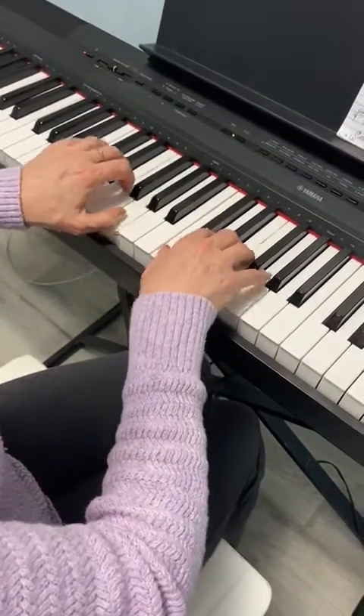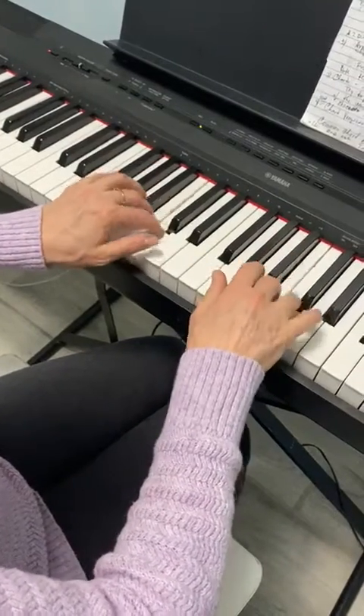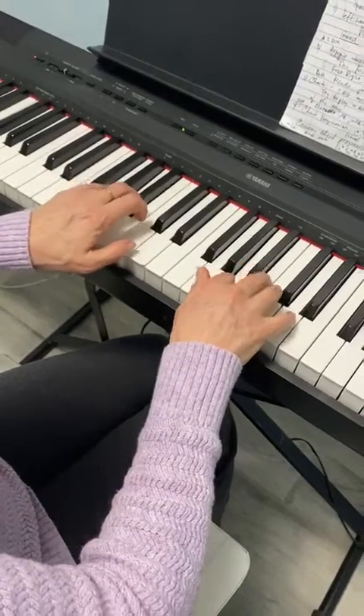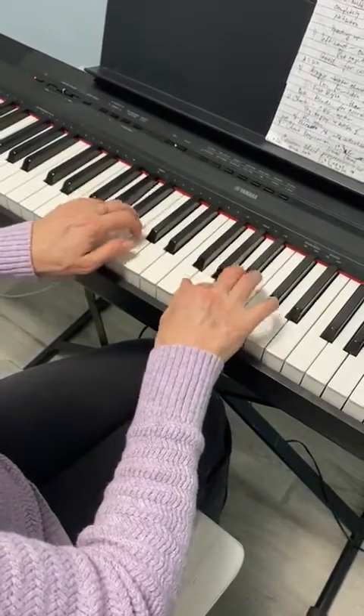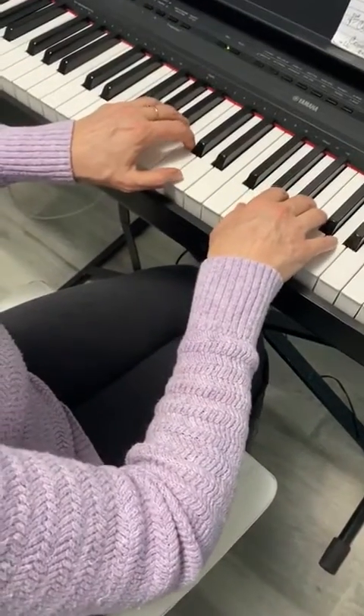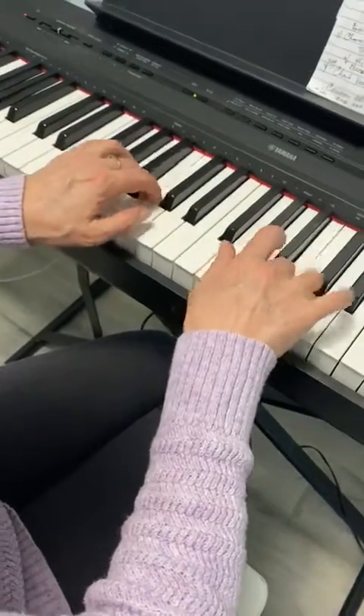When you're done with the C key, repeat it from the G key. When you do the eight notes, make sure to group them by four notes — like that, one-one.